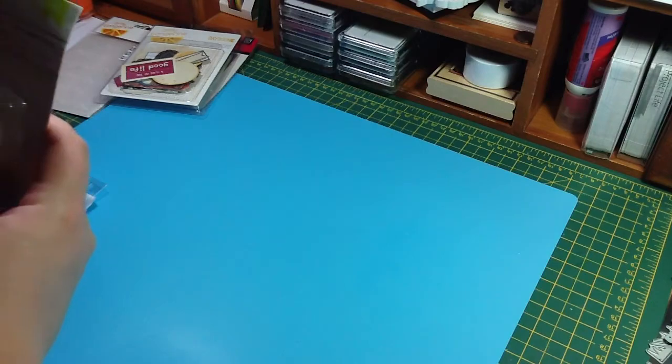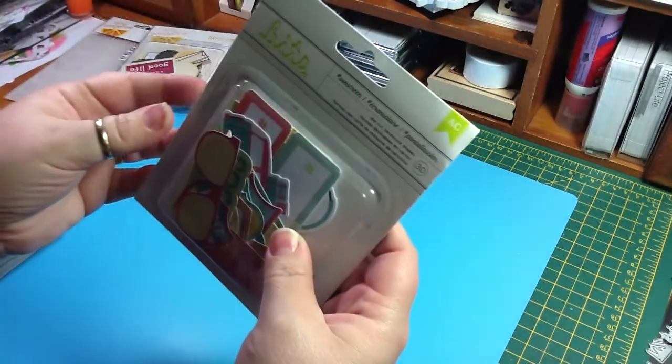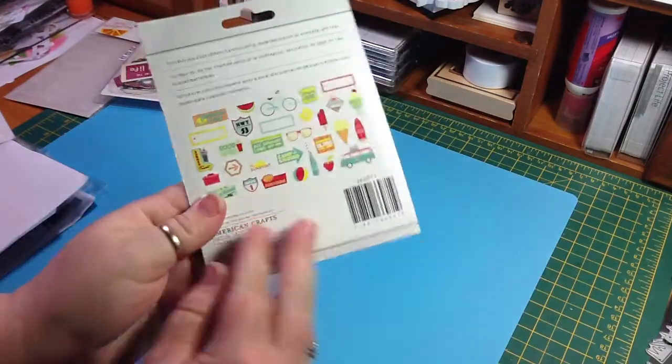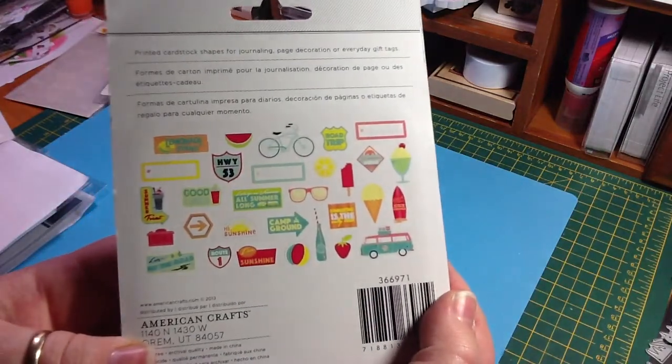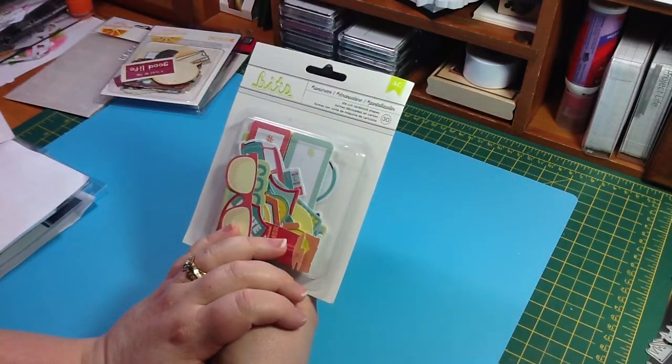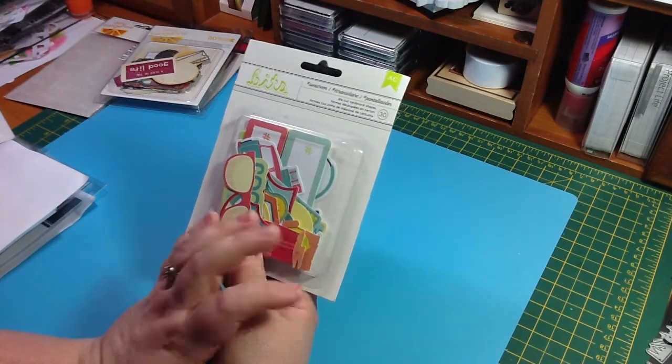I got the American Crafts Sunscreen Bits, and there are 30 in here, and that's what's in there. And these were $2.79.